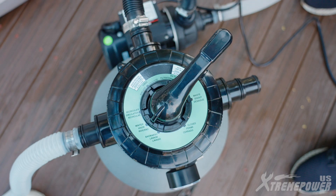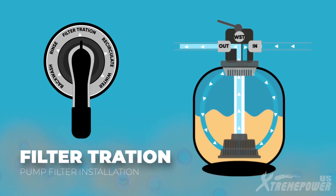Let's explore the valve functions. In filter mode, water is pumped from the pool suction line into the filter, where it's cleaned and returned to the pool.